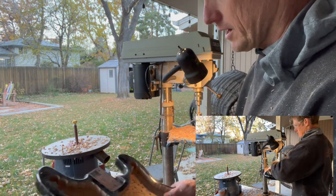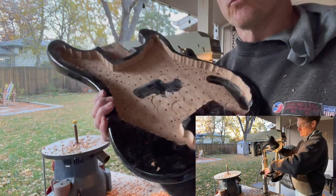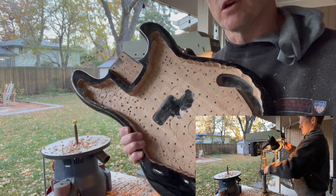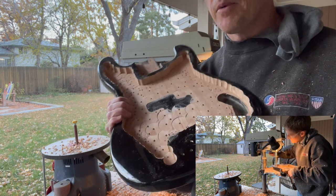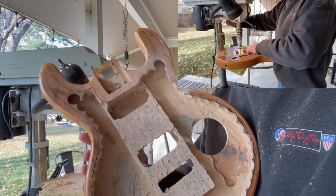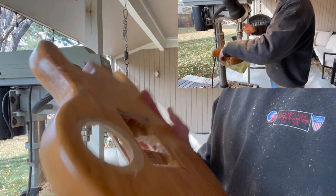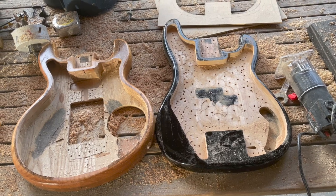That took a while — the sun's almost down — but I managed to get the bass body all hogged out pretty easily. I'm really glad I didn't extend beyond the body contour, because the epoxy wouldn't have been level. There's a little bit of asymmetry and some tight areas in the horns, but the rest will be cleaned up with the finishing router bit. As for the guitar body, it's absolutely destroyed, which is why it's perfect for this project — but filling the whole space with epoxy would make it too heavy.